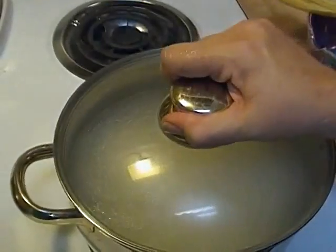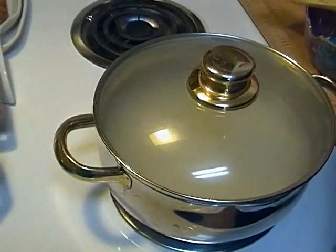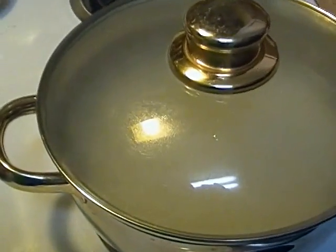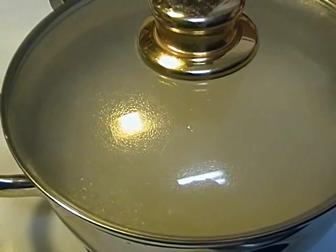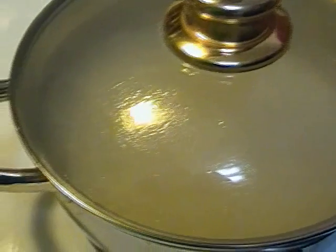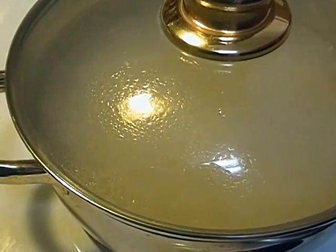Now I'm going to put the lid on it. I've turned it down to medium and I'm going to simmer this. When it's time to turn it off, I'll come back and show you what it's supposed to look like. You do not remove the lid from this point on until you're ready to serve it.